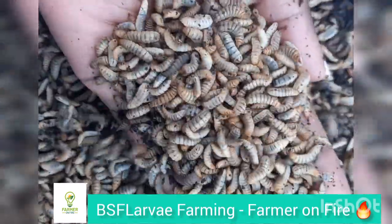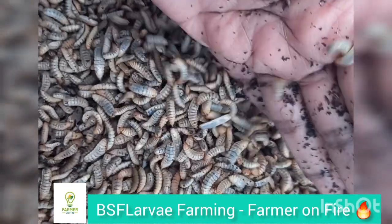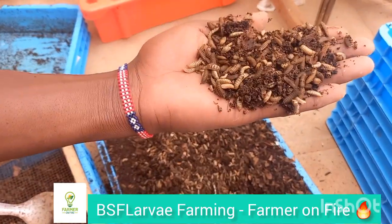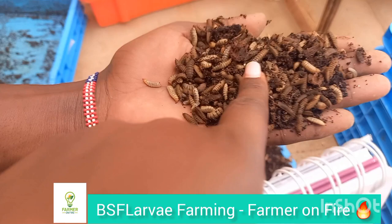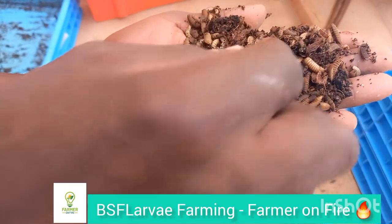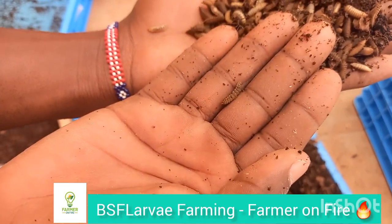Hi guys and welcome back to Farmer on Fire channel — this is the channel that gives you all the amazing and modern climate-smart agricultural practices for the future. Today we are discussing Black Soldier Fly larvae farming, farming worms for the sake of adding them to your livestock feeds, lowering that cost and making sure that your animals are getting the best source of protein.